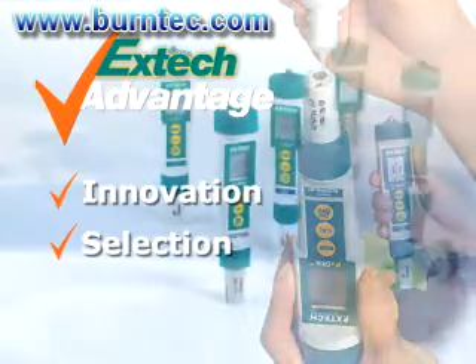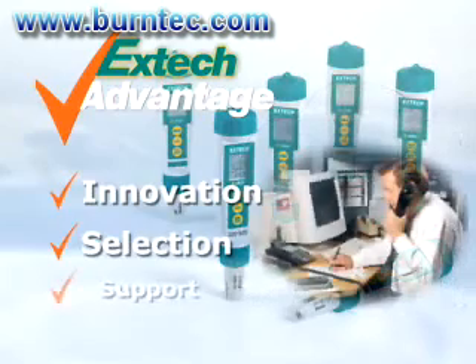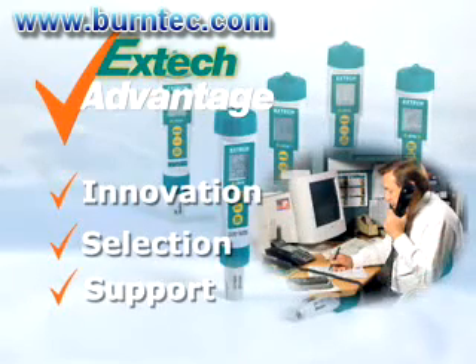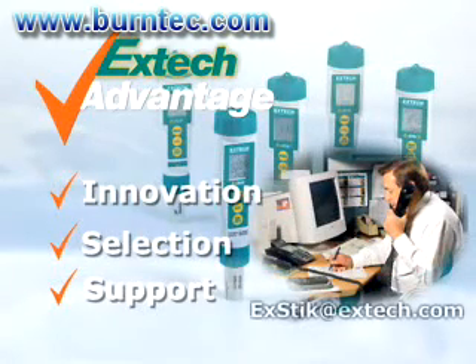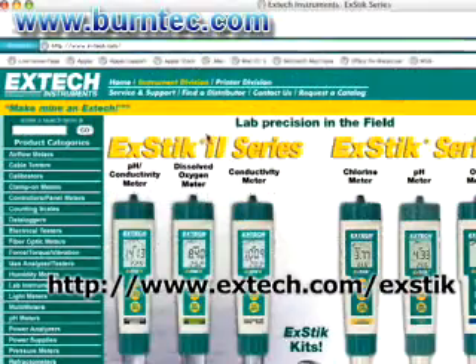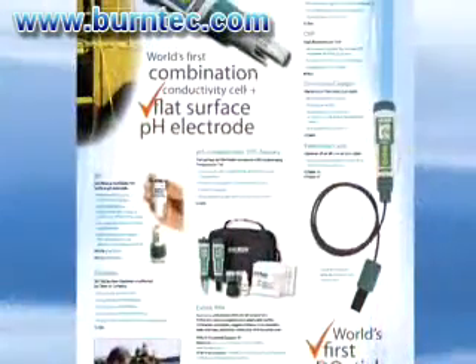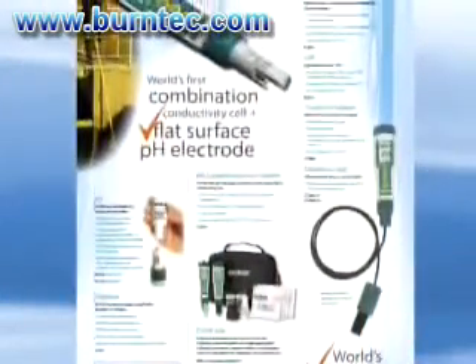We also offer ExDIC kits for your convenience and added value. When you use an ExDIC meter, we stand by it by providing you support. When you have any questions, you can email us at ExDIC@ExDIC.com. For more information on this and the other models in the ExDIC series, please log on to our website at www.ExDIC.com/ExDIC. You will also find that ExDIC offers other types of lab and water quality testing meters.